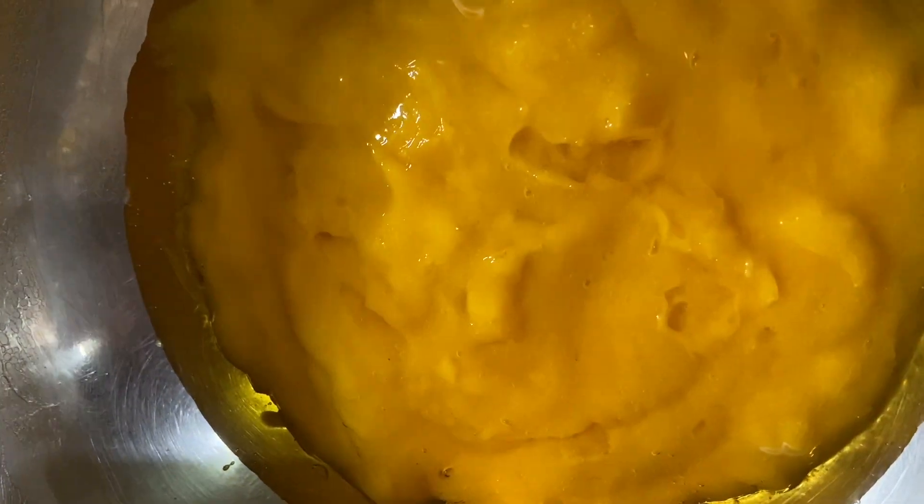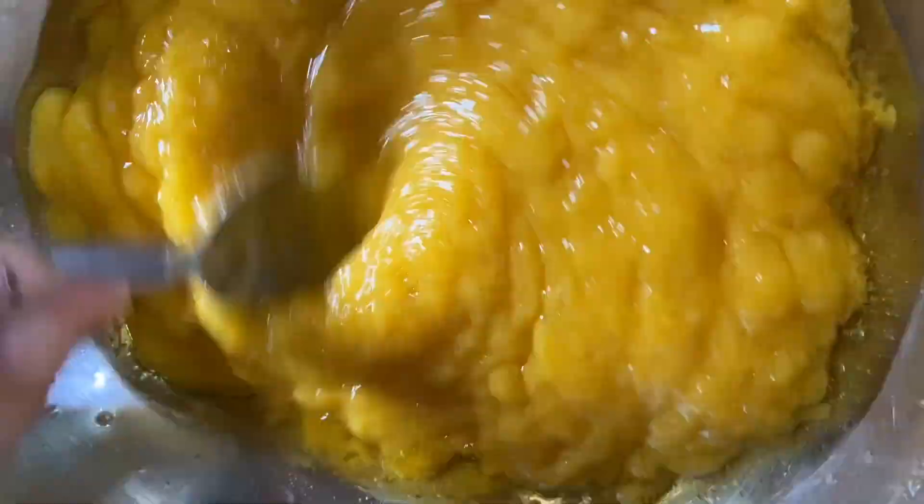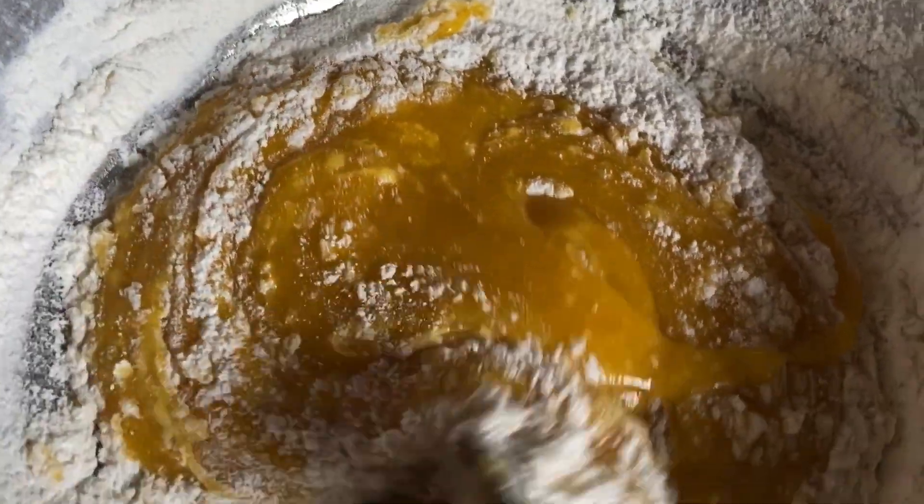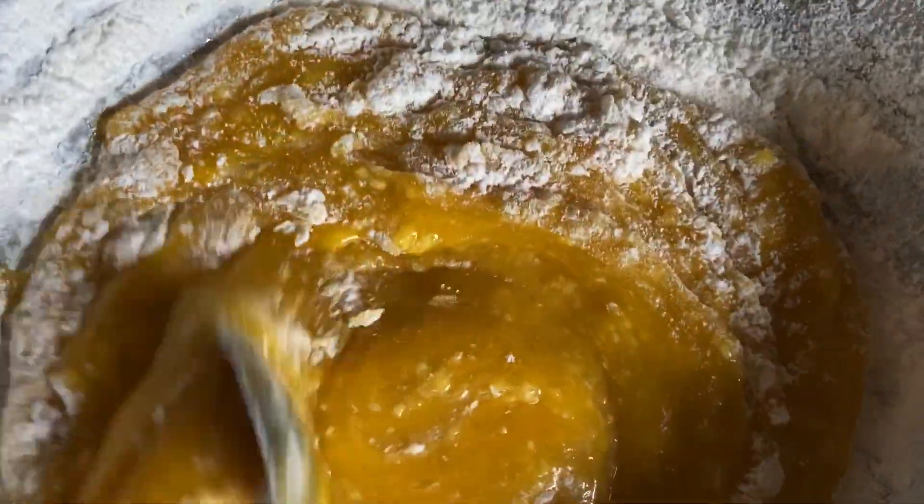Now take it in a big bowl and add one cup of oil. Mix the oil and mango pulp very nicely. Now add one and a half cups of maida, one pinch of salt, half a spoon of baking soda, one spoon of baking powder, and half a cup of milk or water.